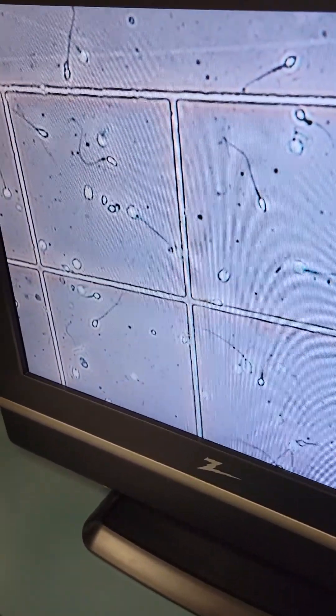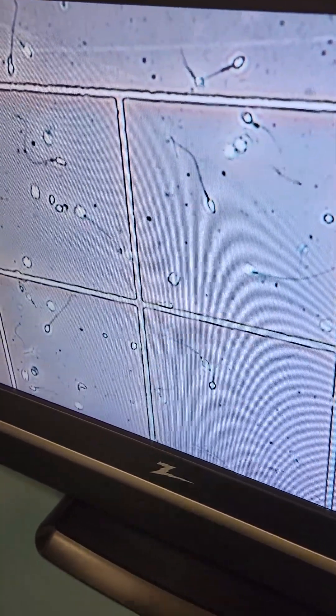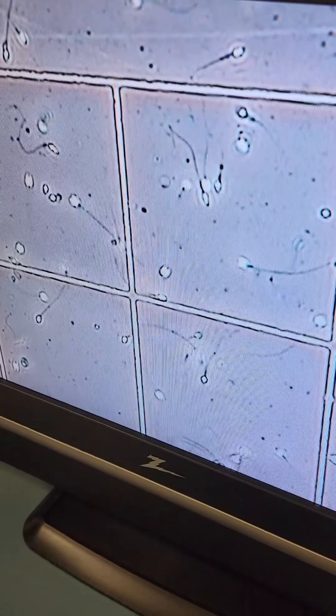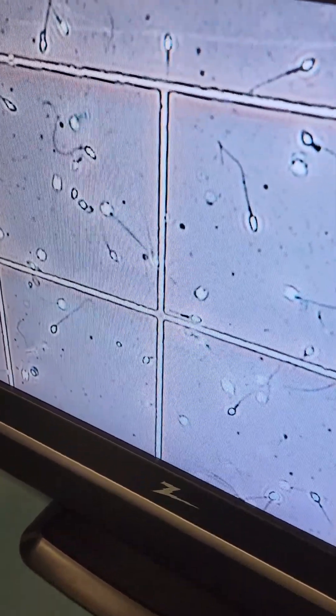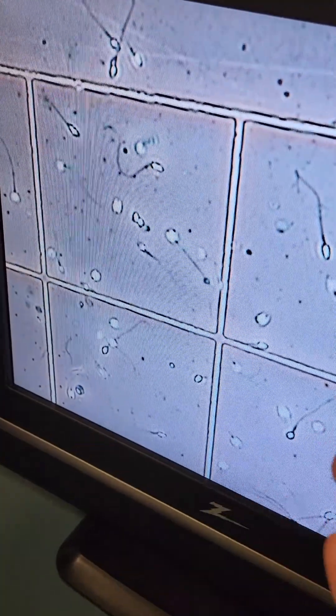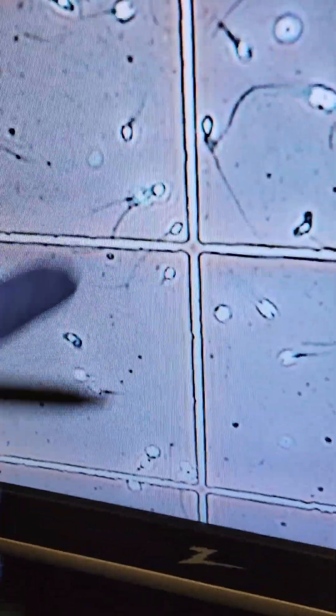The health of your sperm is based on a few things. One of them is motility — we look at the speed that your sperm is moving at, and whether they're going in a direction. What you see here would be considered a normal sample; most of the sperm are moving and clearly moving in a direction. It's perfectly normal to have some sperm with lower motility, and this is an example of what that looks like.